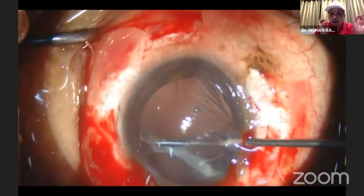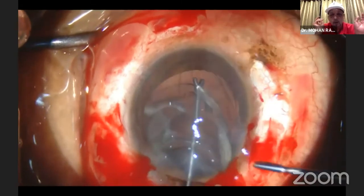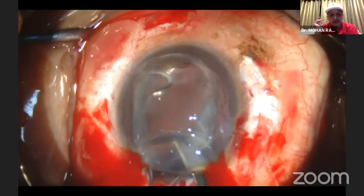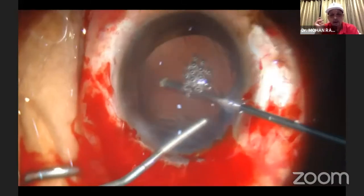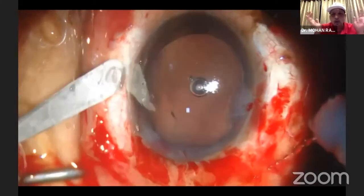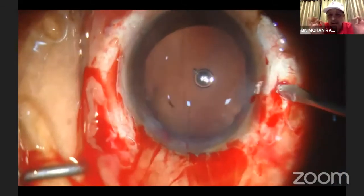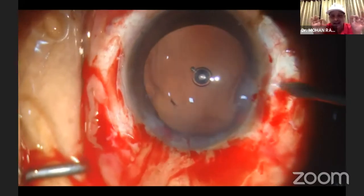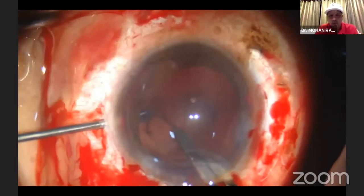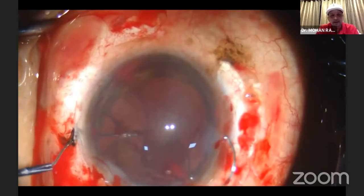This is what happens when you have a lockdown and after four months you start operating. And this is where you have to do what is called the anterior assisted levitation of the lens. I brought it up, used the micro forceps, extended the incision, and brought this out. Obviously you have to do the anterior vitrectomy. I just made the groove and did what is called the flap plus glued IOL. Being Chennai and the land of glued IOL, I can't think of anything else. You can see here a multi-piece lens going in and exteriorizing it.